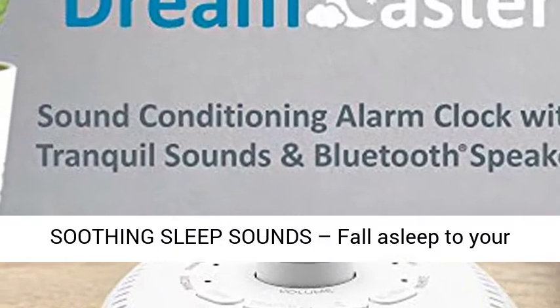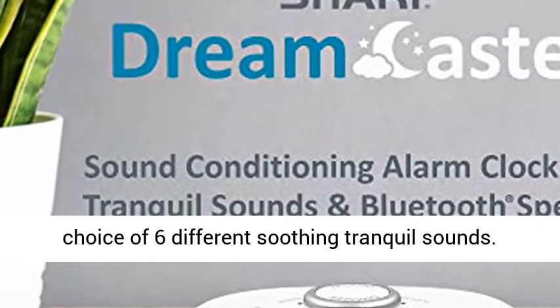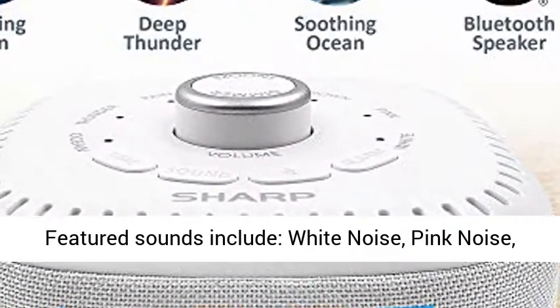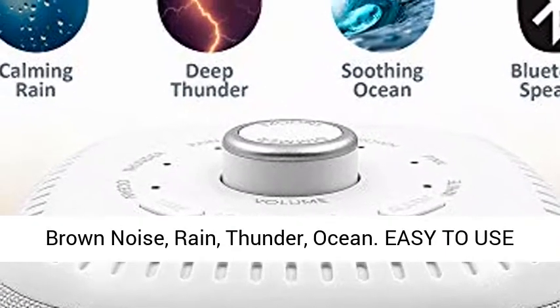Soothing Sleep Sounds: fall asleep to your choice of 6 different soothing tranquil sounds. Featured sounds include white noise, pink noise, brown noise, rain, thunder, and ocean.